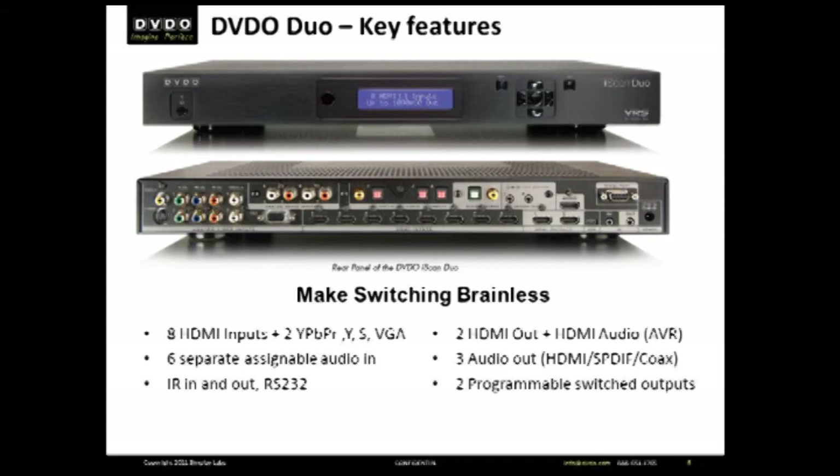AV switching with 15 video inputs including HDMI, Component, Composite, S-Video, and even VGA, and a variety of assignable audio inputs. You have all the flexibility to connect anything to your HDTV.